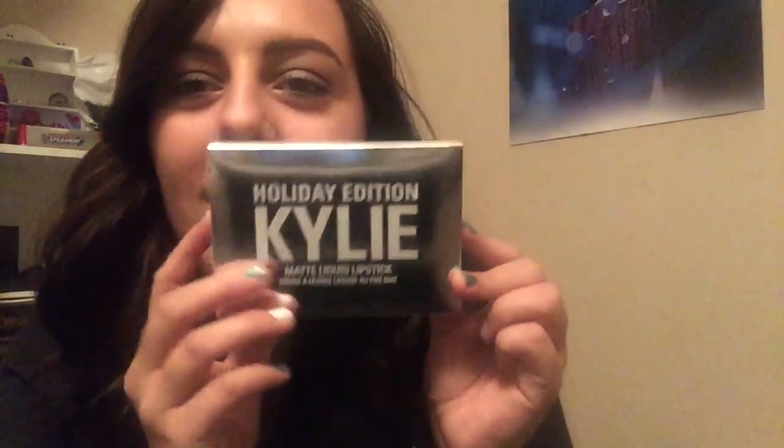I bought something from the Kylie Cosmetics holiday collection and I'm super excited about it — it just came in the mail. I'm going to open it on camera and do some swatches. What I bought were the minis. I've tried to buy the minis from her birthday collection but they sold out both times, so when I heard she was doing minis for the holiday collection I was determined to get them.